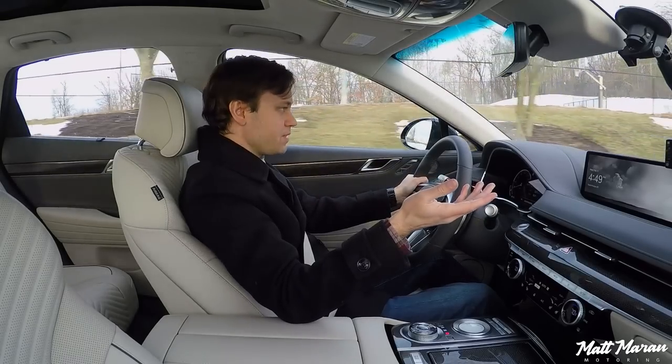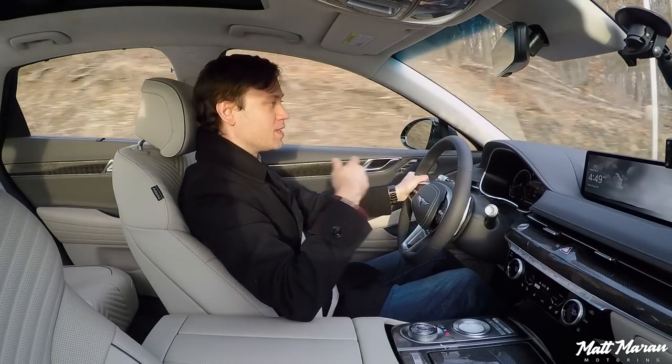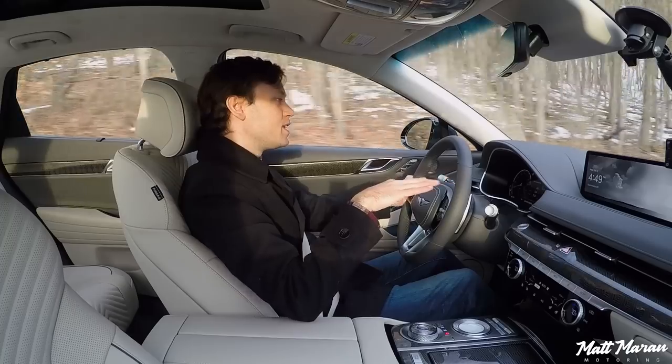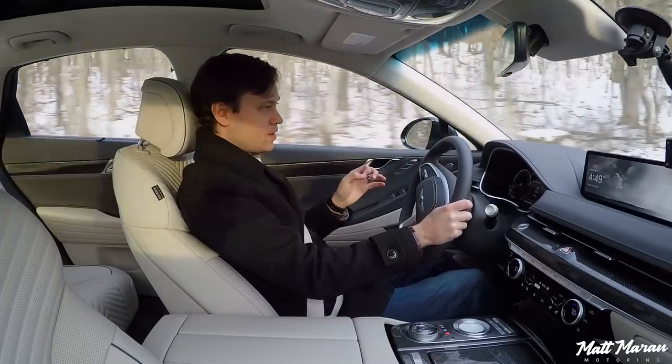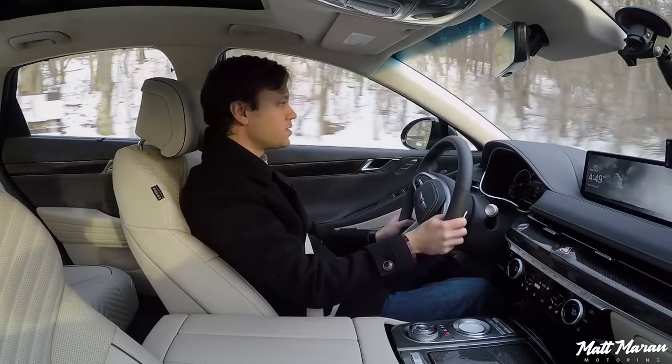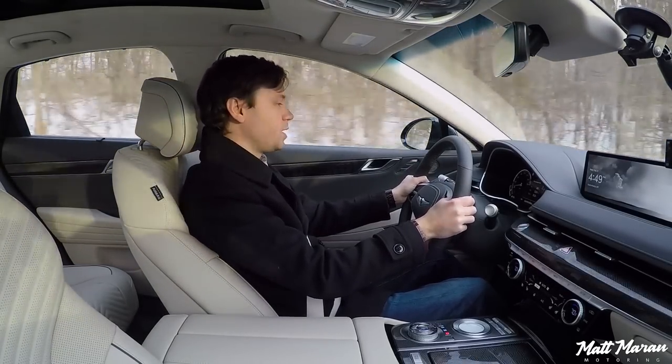They take a little bit of practice to be smooth with. But listen to just how quiet it is — we're rolling at 20 miles per hour and it's just so serene. It just feels so nice and luxurious. The steering weight is also nice — a little bit sportier even in normal mode for the G80.